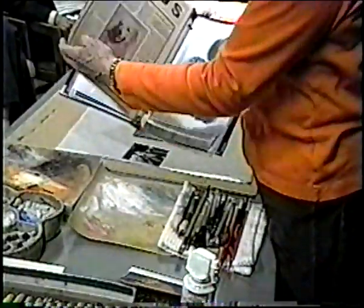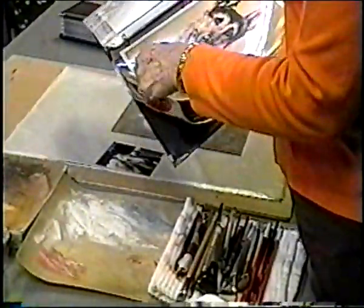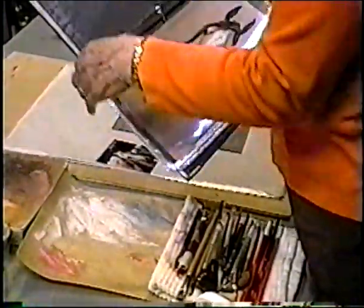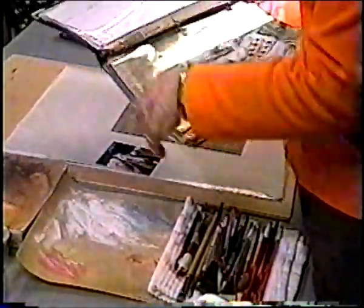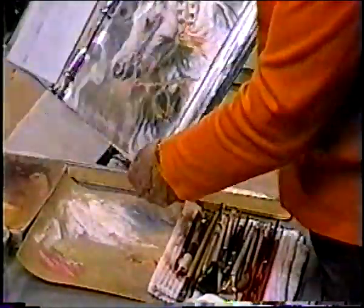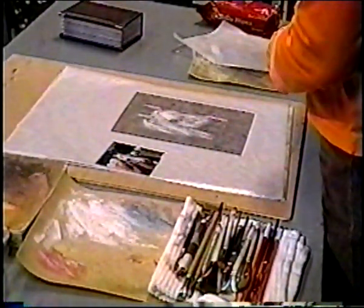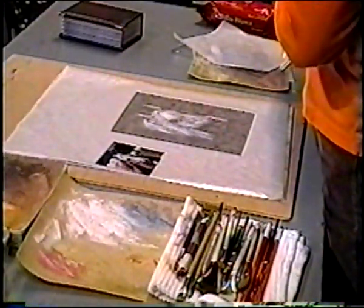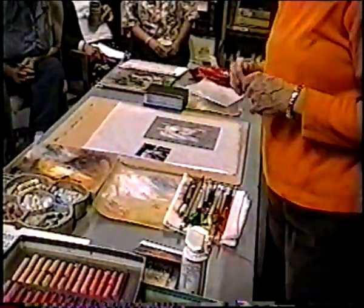You can just dab in an abstract background, and most of the lines are done with the brush, though some could be done with a real soft pastel stick. This is Schmincke — that's how you pronounce it. I did not bring the French-sounding pastels because I cannot pronounce them.